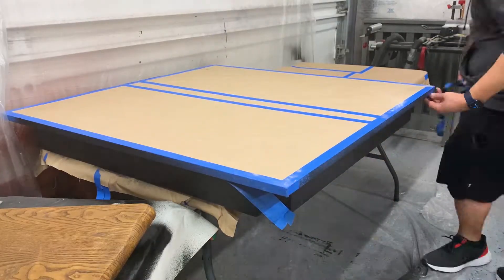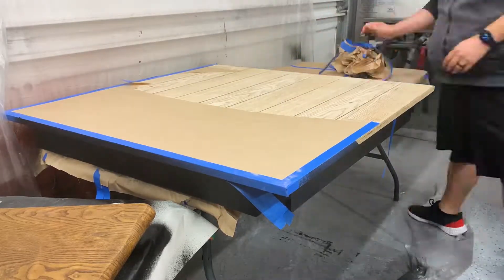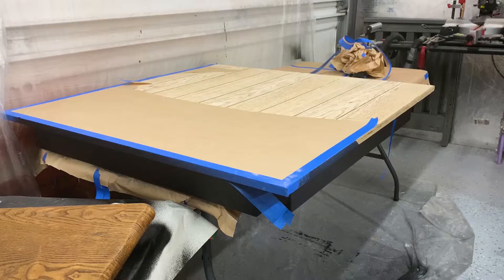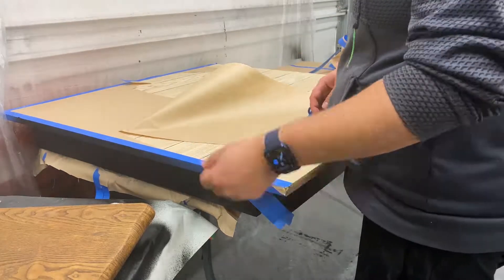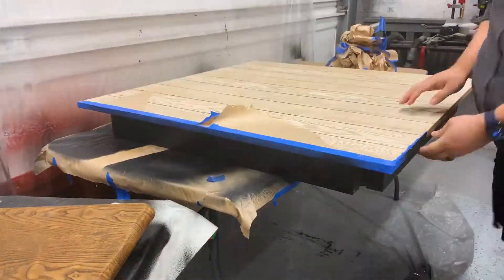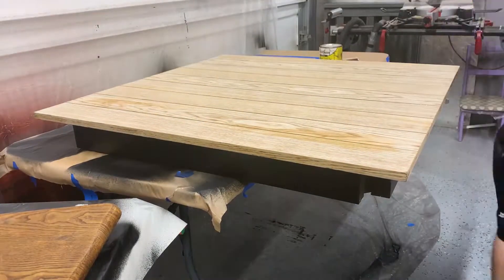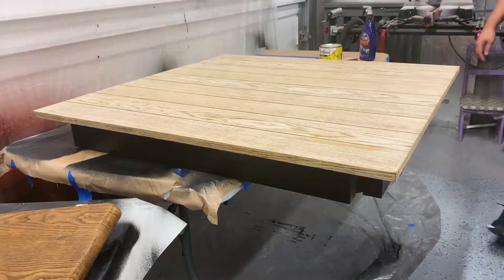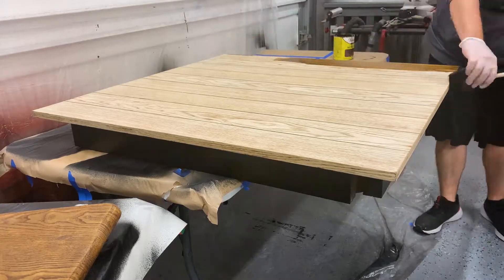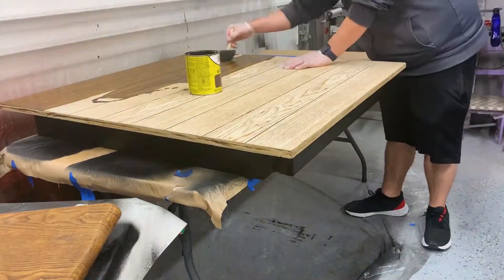Next up, we move to the staining of the tabletop and chairs. First up we need to remove the covering that we put on the tabletop — pretty simple, just take it all off. I used a dark walnut stain, just with a foam brush, 2 coats of it and you're good to go. At first I didn't really care for it — I thought it was going to be too light — but once I actually put the lacquer on at the very end, I was definitely a fan.